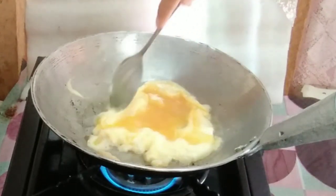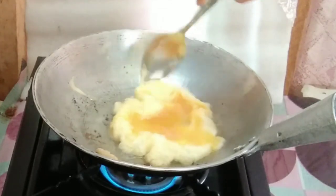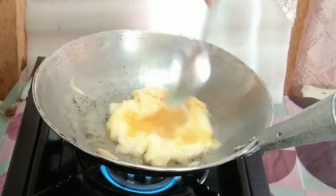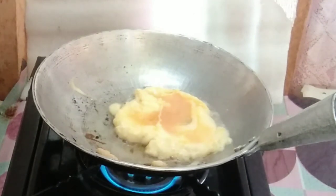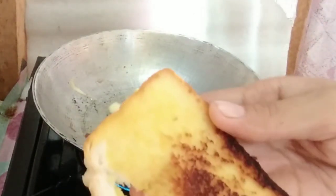You want to make the egg small, not really big — something that fits in the bread. I'm so excited for this but I messed up the bread. Look at that bread!